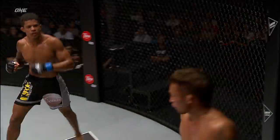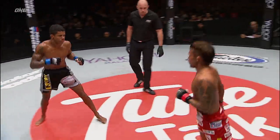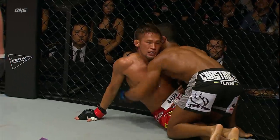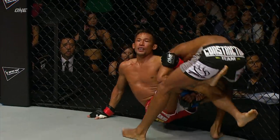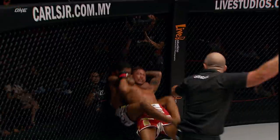Oh, there you go — nice right hand over the top. A couple of punches being thrown, one-two. It was a nice takedown, good double leg. We'll see if Marias can really exploit some of his Brazilian jiu-jitsu training here. He's on one leg and one hand there — that was smart. Here we go!